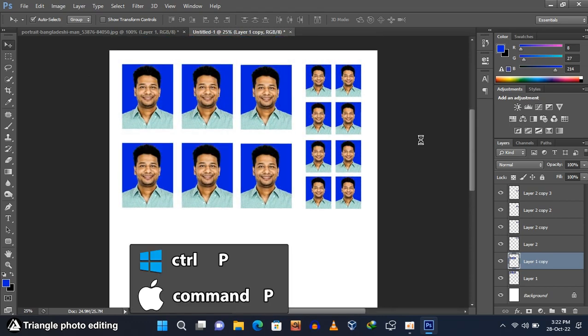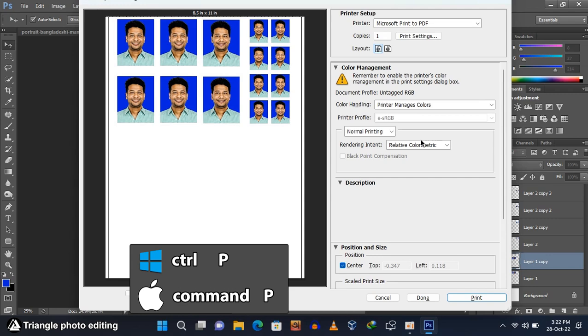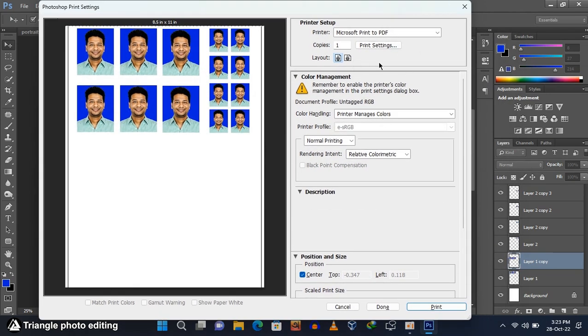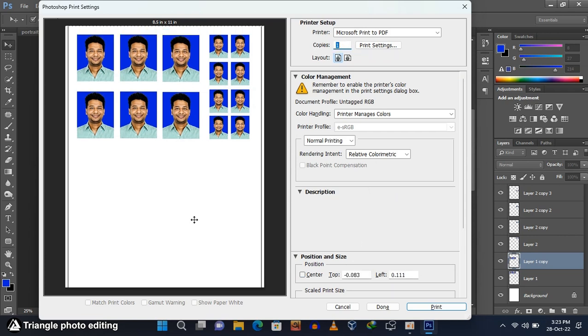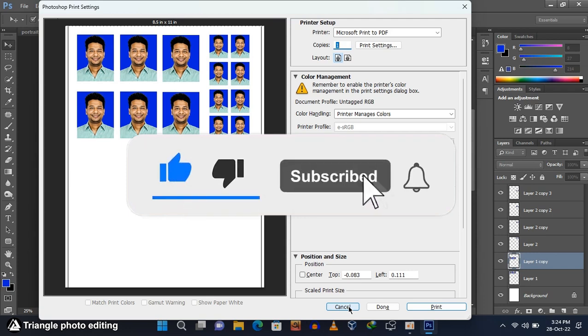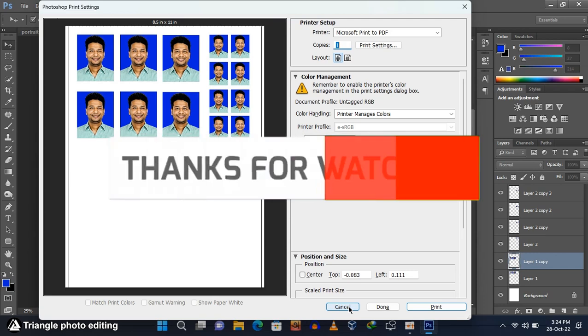Now press Ctrl and P to open the printing window. Select how many copies you want to print and click Print — printing will start. I am cancelling because I don't have a printer connected to my laptop. I hope you understand. Please subscribe to this YouTube channel to support me. Thanks for watching.